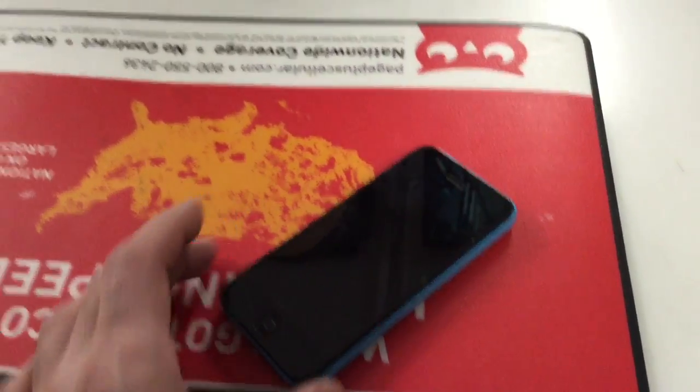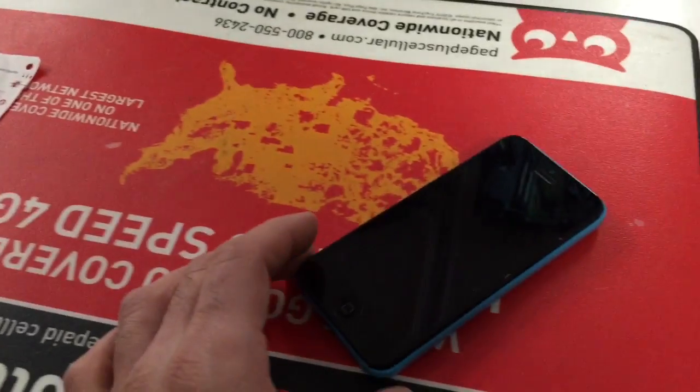This phone won't turn on anymore because it was dropped. It won't turn on.